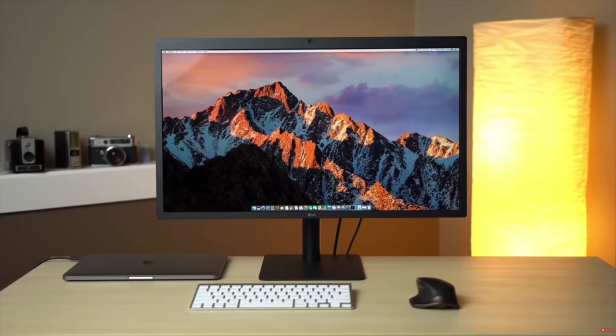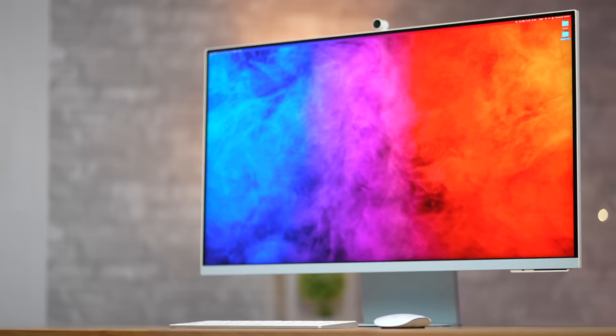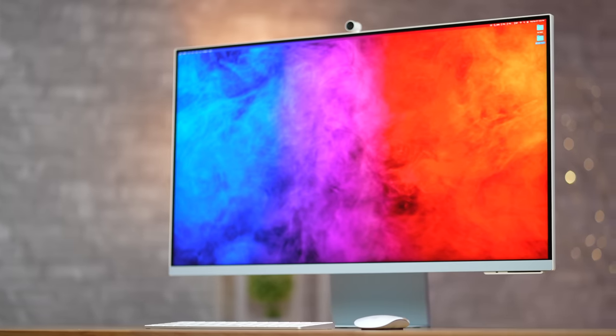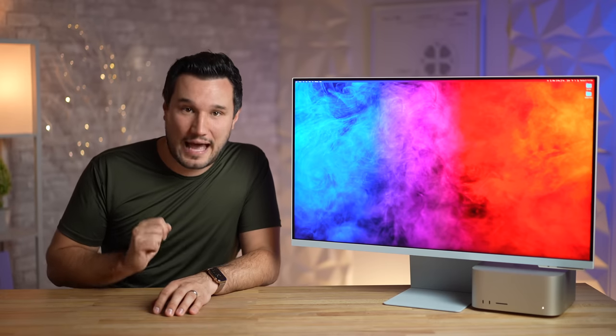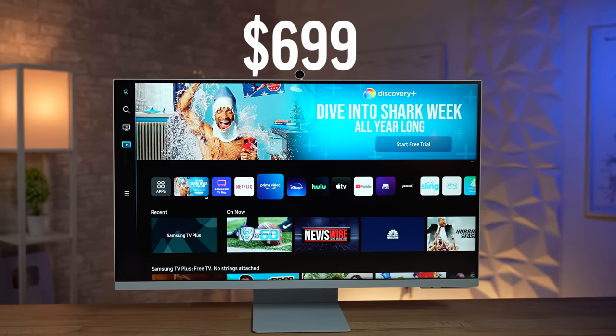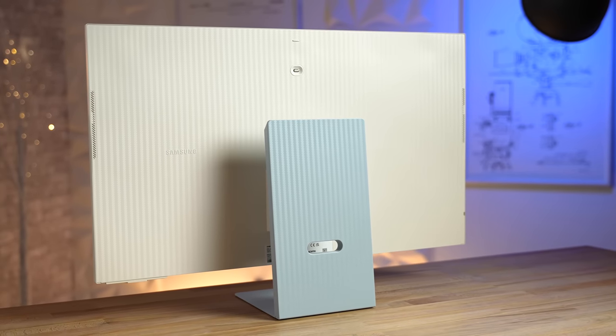I've bought a lot of displays in the past but was looking for something for my home that was not only 4K but looked clean and modern so it wasn't an eyesore. The M8 not only fit that but blew my mind with the crazy amount of capabilities while having a relatively low price tag, especially for its features.